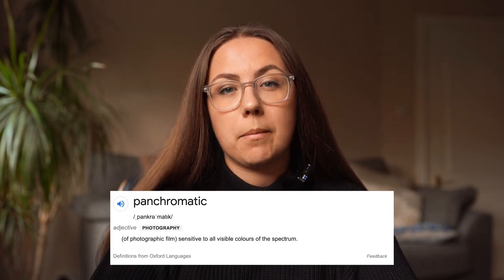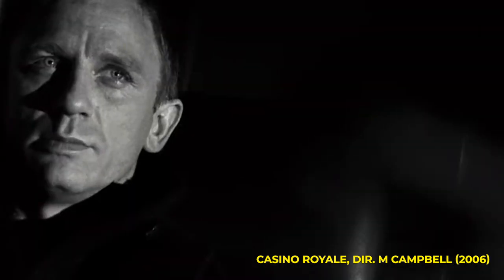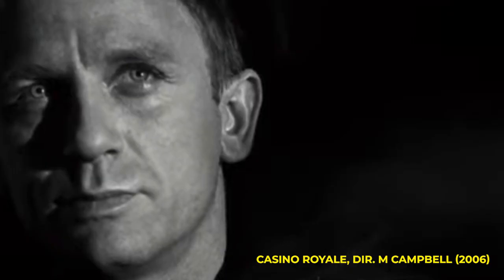As a little bit of history, Cinestill BWXX is a panchromatic black and white negative film. It is actually the Eastman XX film stock, which was an emulsion first used in 1959, and it was used to shoot Hollywood films such as Casino Royale, Schindler's List, Kill Bill, and many more.